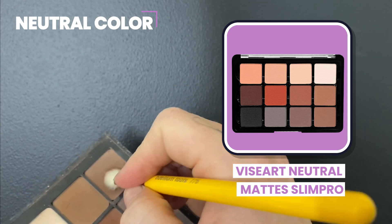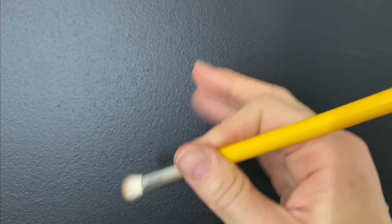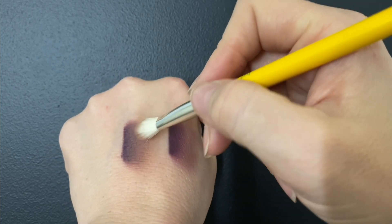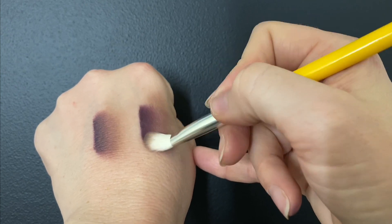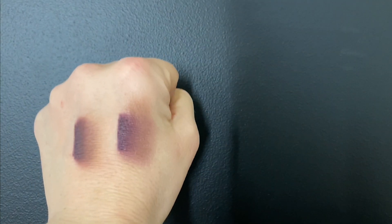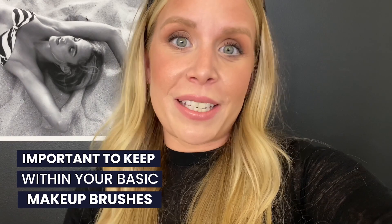With my soft blending brush, I'm going to grab a neutral color and work it into the brush. Then I start doing little circular motions above the other products we used. You can also go over the entire look to help blend that product out — little circular motions when first blending, then you can go back and forth. One last quick example: using the smaller blending brush for anyone with hooded lids, smaller eyes, or not as much space from lash line to crease or crease to brow. You can get very specific with placing product, but keep your eyes open. You can place product, blend out anything too dark, apply a little eyeshadow underneath the eyes — there are many ways to use this brush, which is why I think it's super important to keep within your basic makeup brushes.